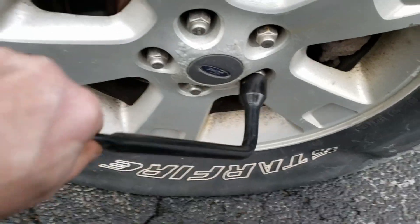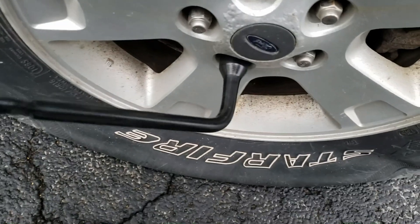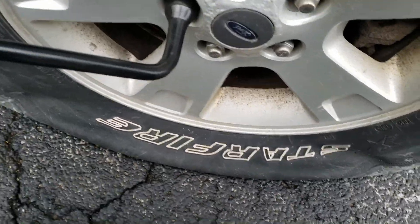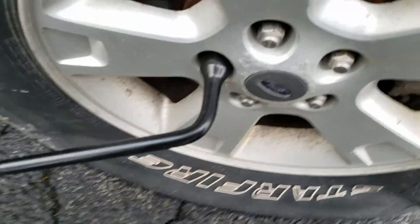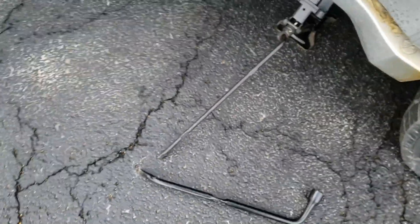And then you'll be able to go back, right over. That moves now. Alright, let's get it, get the tire off the ground. We'll go from there.